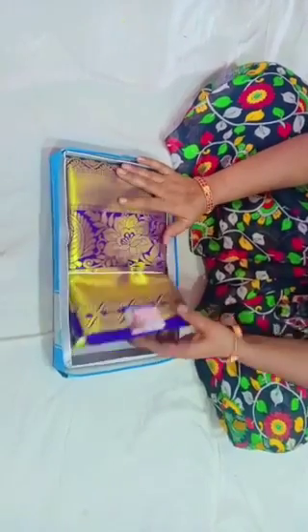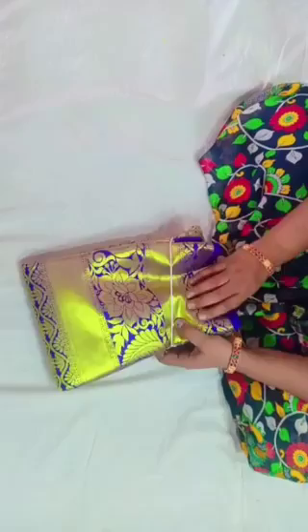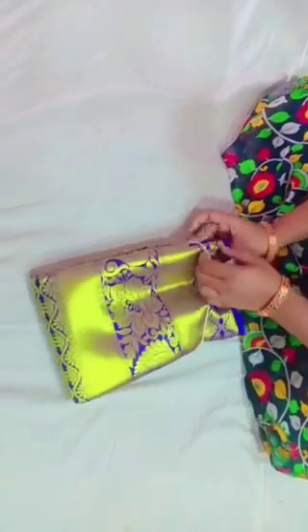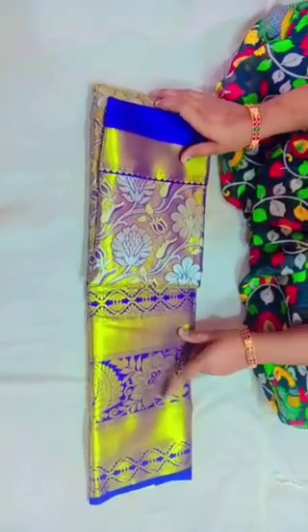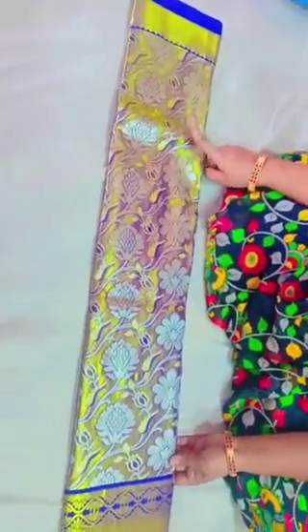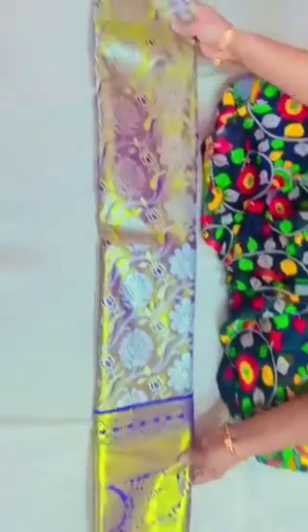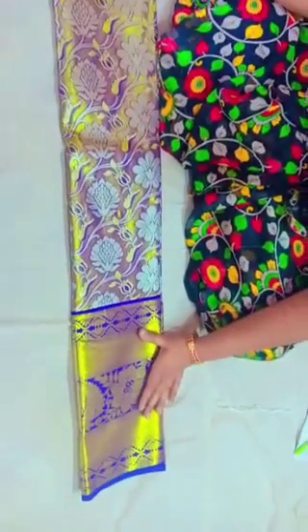This is also a blue and gold combination — a gemini blue. This is a very informal color and this color is very high. There is a gold and lavender blue mix. It is a very good color. This color is a 12 inch border.